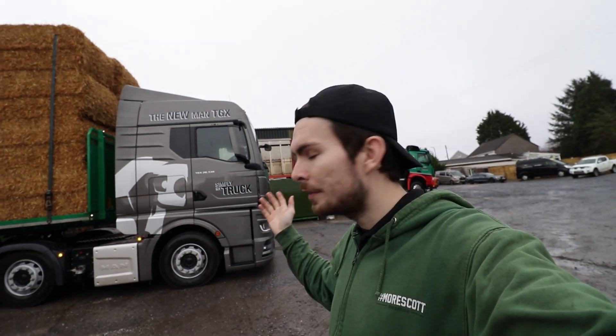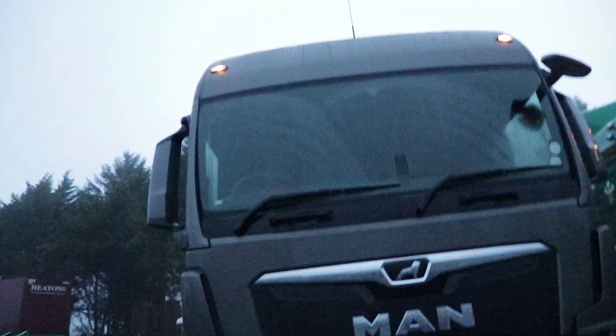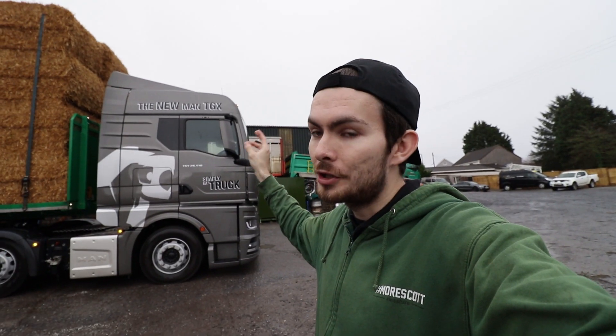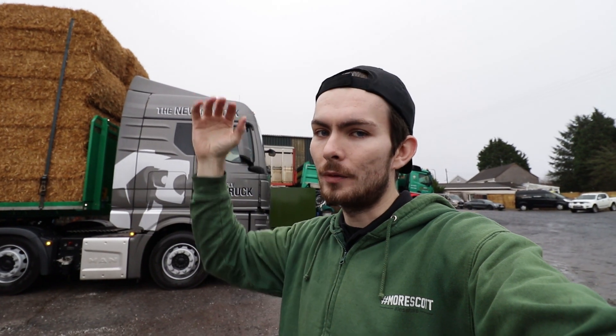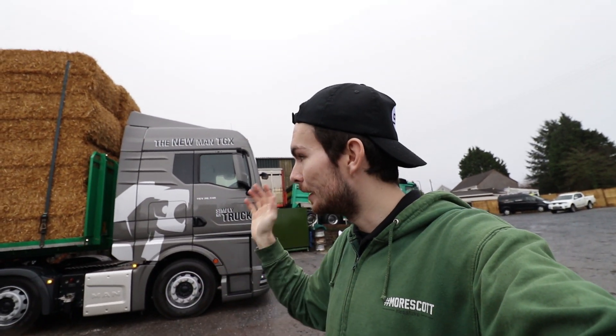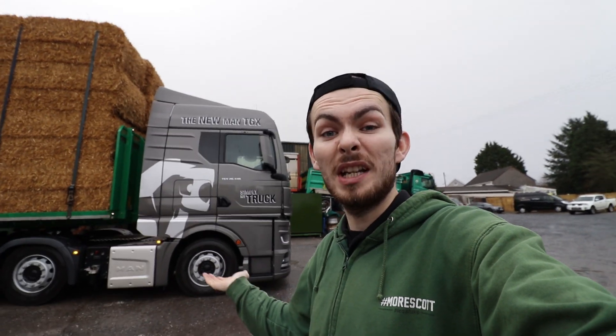As you all know, I currently drive the previous generation MAN full-time for my job — similar cab to this. This is the GM cab. They've renamed the cab styling, so it's no longer XLX and XXL. This is the GM, and the higher one will be the GX cab, if I remember correctly. I'll be mainly comparing this to the older one to see what improvements they've got. So far, looks alright.